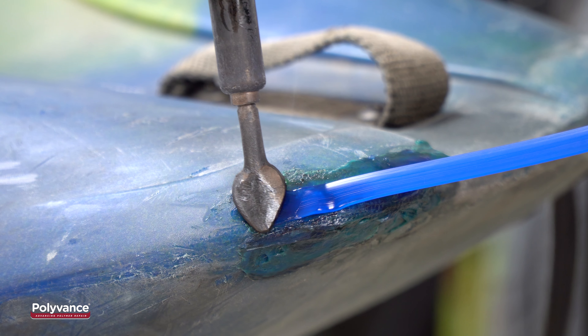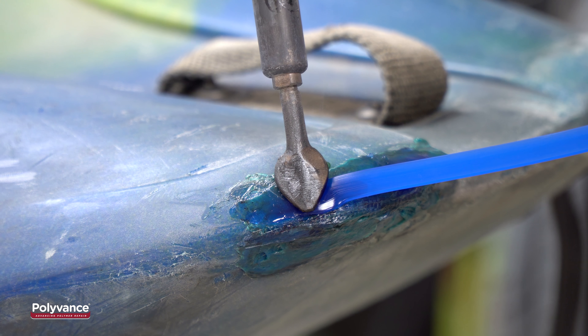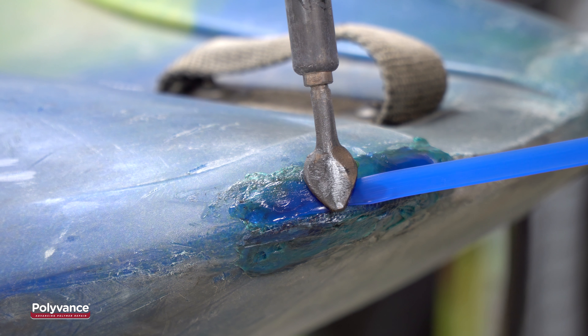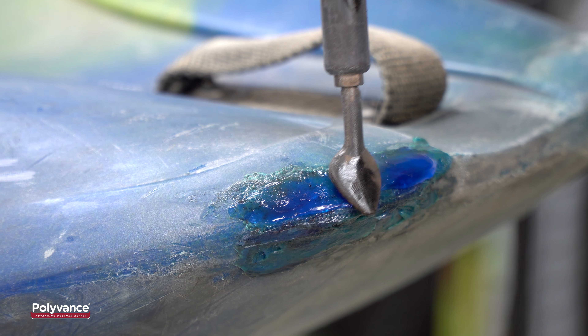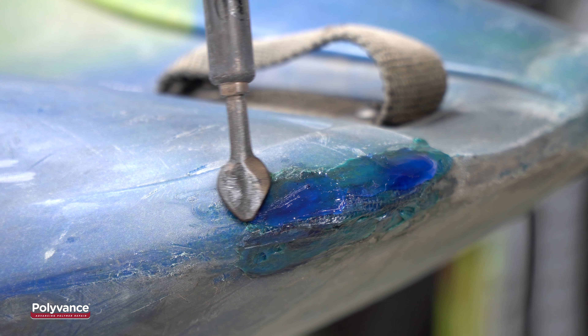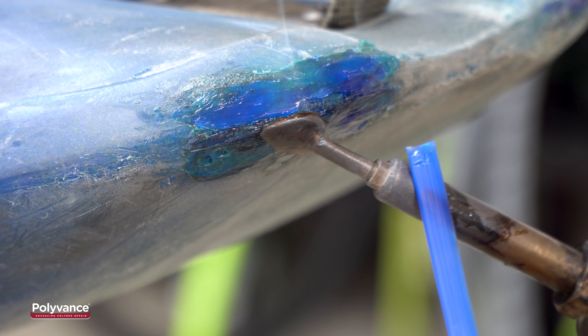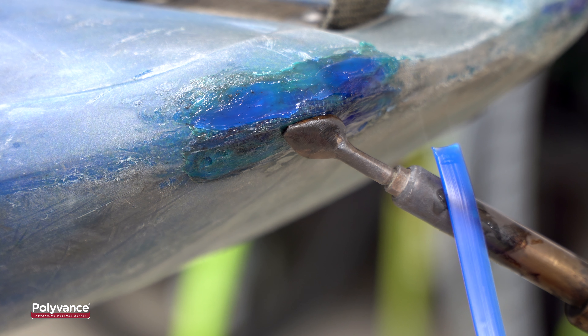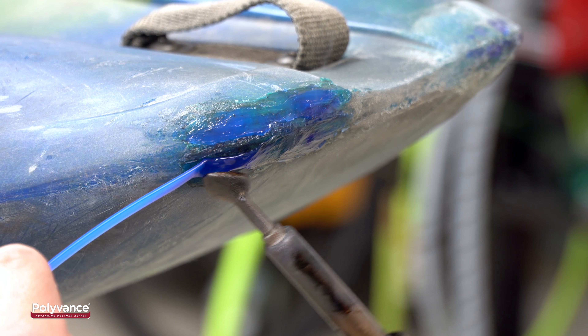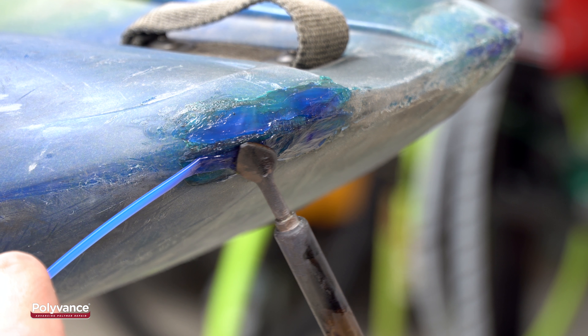Melt the kayak plastic while you melt your polyethylene welding rod on the barrel of the welder. It is important to melt both the kayak plastic and the welding rod at the same time. This allows the two plastics to blend together. This process, coupled with the reinforcing mesh, is what makes this repair so strong. Lay the melted welding rod over the kayak and smooth it into the existing plastic.